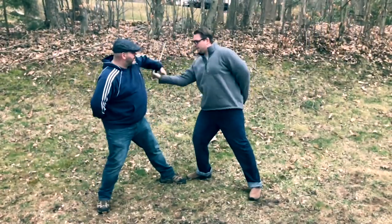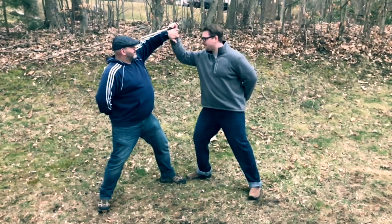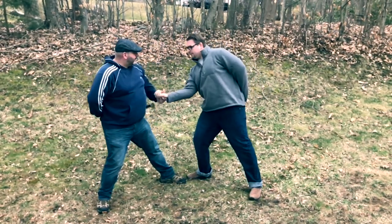Somebody tries to stab at you, you parry. Don't get stabbed. Now of course we learn that move with the dagger, but where else can that apply? Let's take a look. Here's the technique with the dagger: as I come in to stab Rob, he simply rises up with his left hand, blocks, and disarms me.